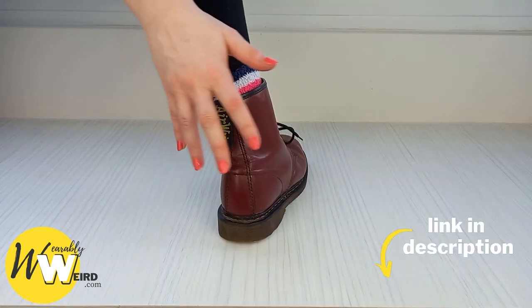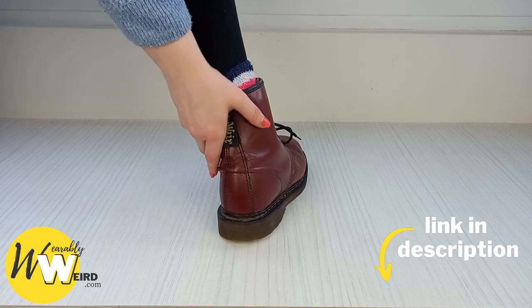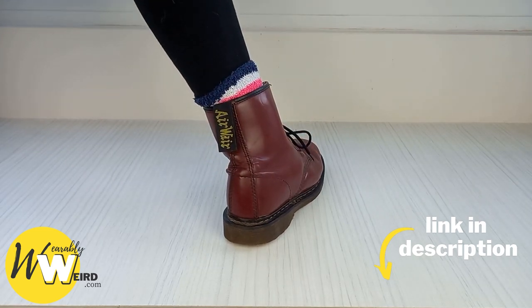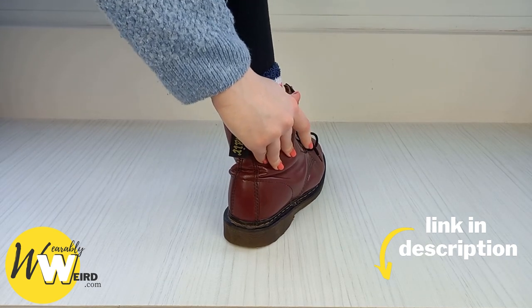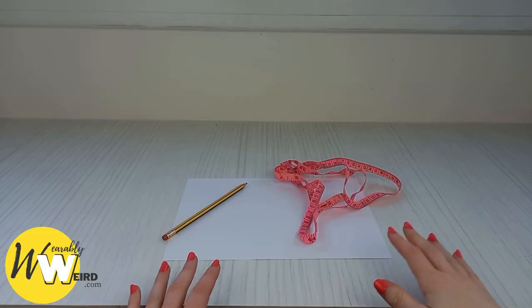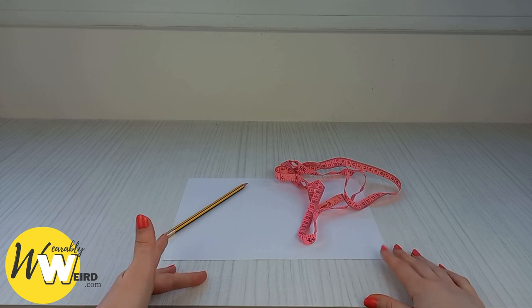If you're looking for sizing advice on specific Doc models like the sandals, the Chelsea boots, or the Jadens, I have an entire blog post on my website — the link is in my description — and it covers all the sizing for the different models of boots, because there are some variations across the Doc Martens range.